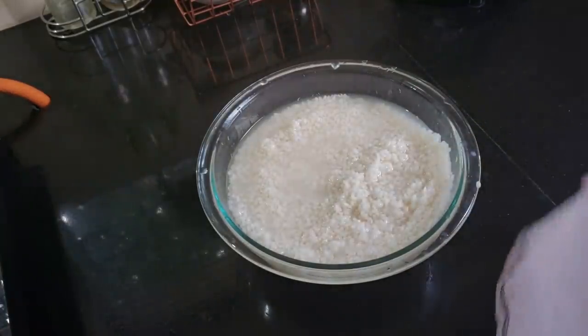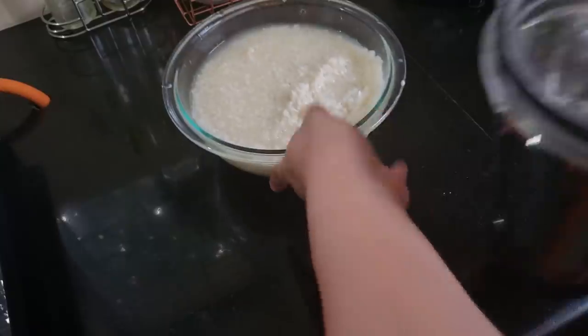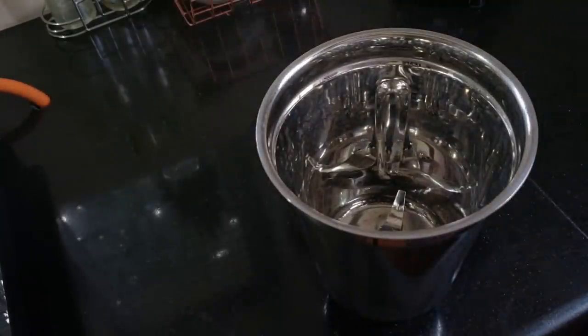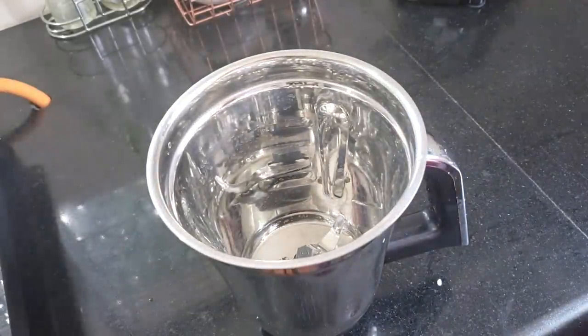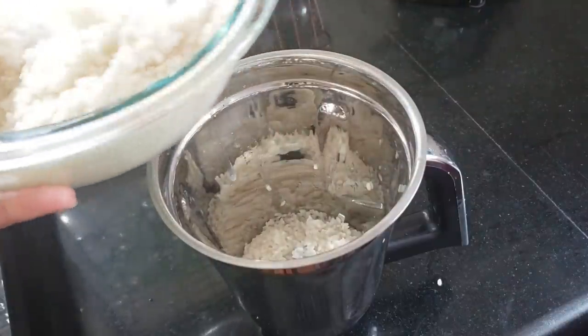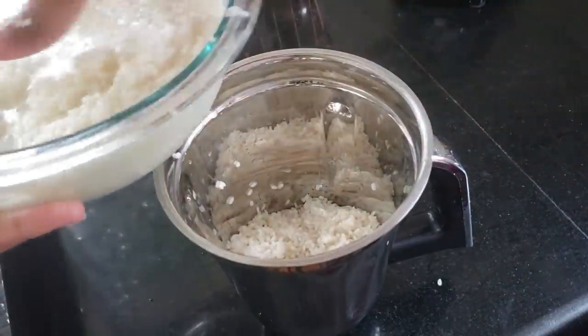You can use the idli rice as well. You can use a jar — you can use it one jar, or you can use it twice.